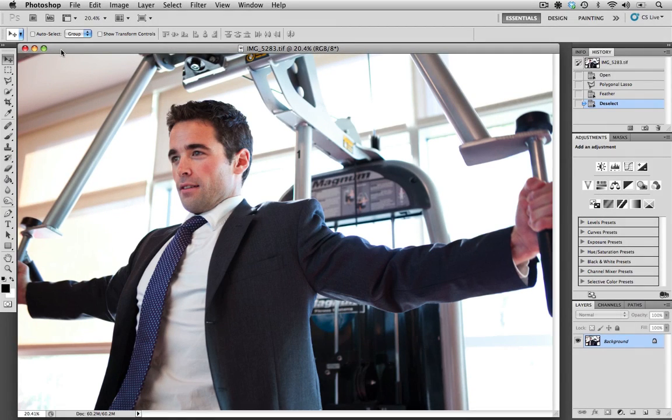Hi, welcome to Contributor Tutorials. My name is Sean, and today I'm going to show you how to remove a brand or a logo without using your clone stamp or healing brush.